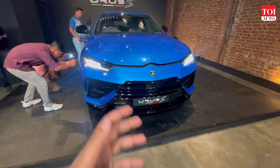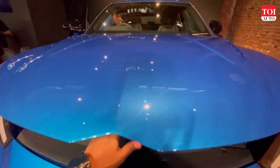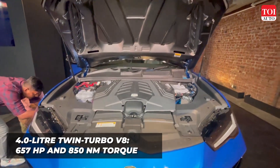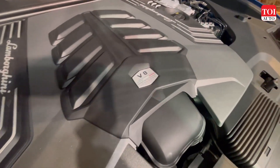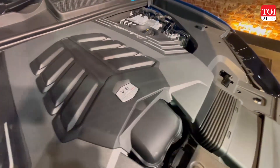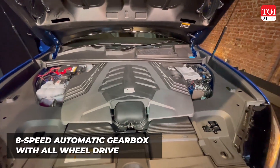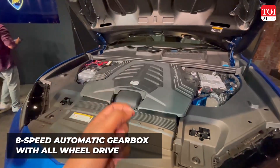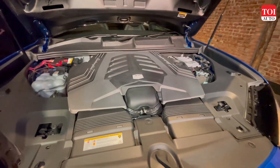Now let's take a look at what's under the hood of the 2023 Urus S. The hydraulic-assisted hood lifts up to reveal the fun part of this SUV — the 4.0-litre V8, which produces around 657 horsepower and 850 Newton metres of torque. The best part is that this engine comes in the same tune as in the Performante.